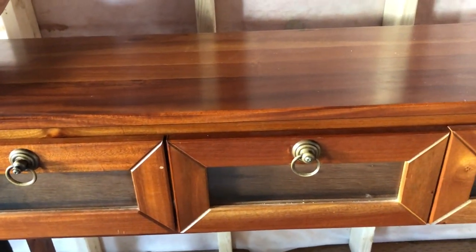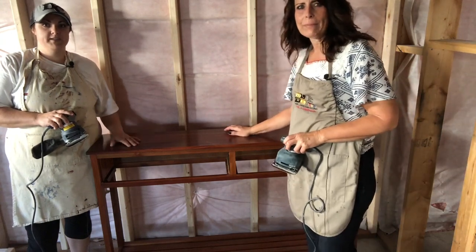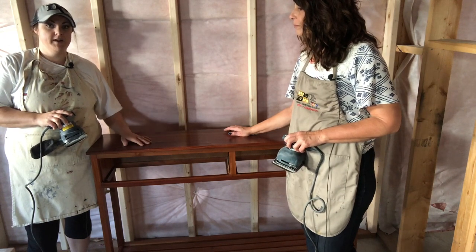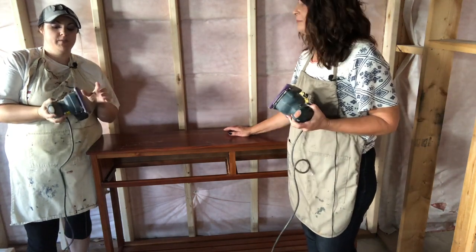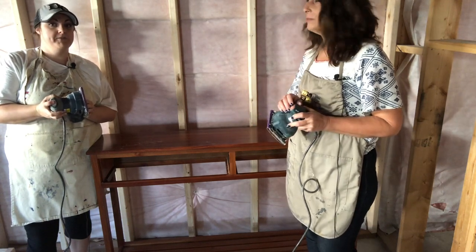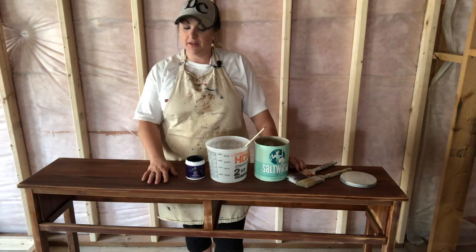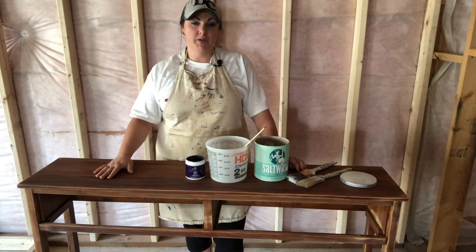So we're just going to do our magic today with the salt wash and show you how we can transform it into a nice relaxed coastal piece. For our first step, we are going to give this piece a light sanding just to get rid of some of that sheen so that the first layer of paint will adhere properly. We both have sanders today just to speed up the process, and we have a medium grit sandpaper. The table has been sanded — we weren't worrying too much about getting the color off, we just wanted to remove the sheen from the surface, so it took maybe 15 minutes to do the entire piece.